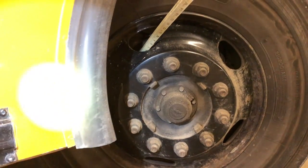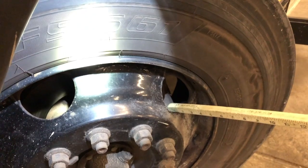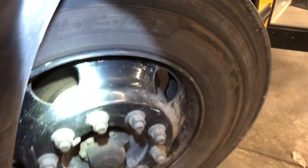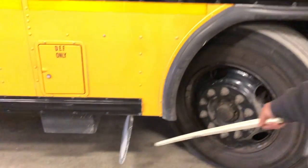Checking my rotor for even wear — making sure it is smooth, there's no oil or grease on it, and it is secure. Checking my brake caliper to ensure it is secure with nuts and bolts and has no less than a quarter inch of brake pad. Checking my mud flap to make sure it is secure and is not dragging the ground.